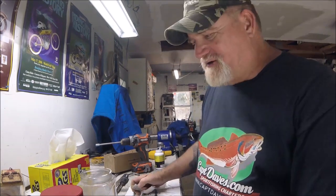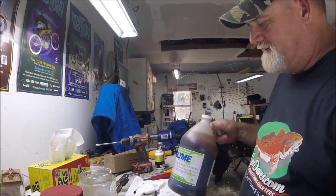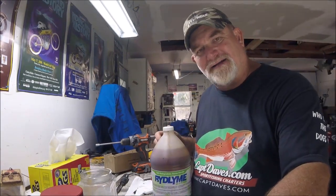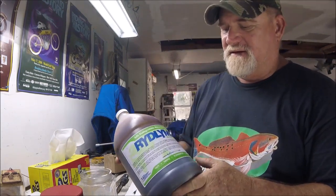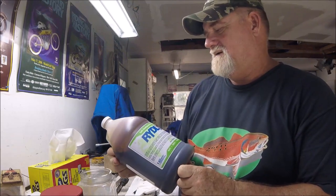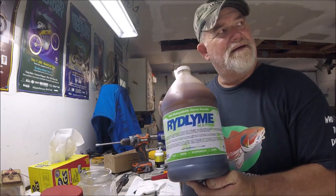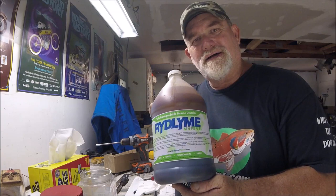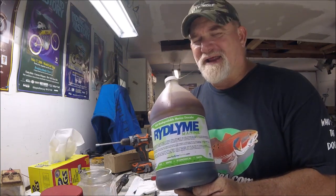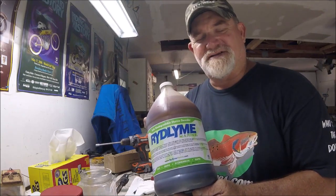I just wanted to show you something. On my old outboard it was really clogged up, and I used a lot of this Ridline Marine descaler to get up inside the water jacket and get all the muck and salt out. I had a dirt problem, and when you've got a dirt problem then you get a serious salt problem.